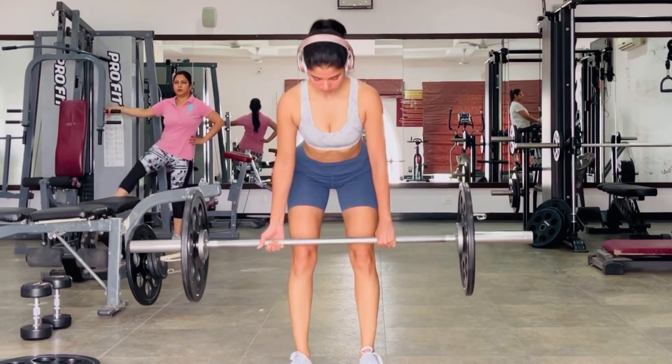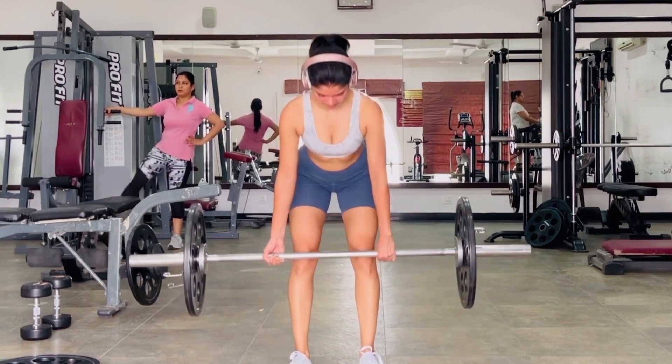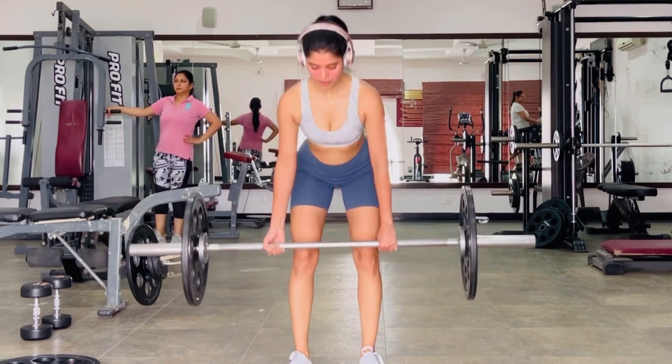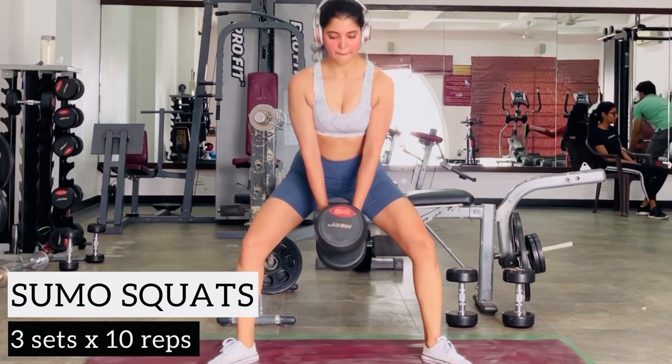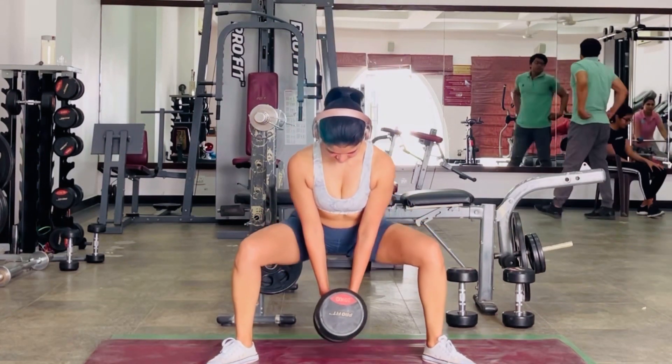This workout is perfect for beginners, or honestly for anyone, as these are all the most effective compound movements that one can do to grow their legs. But also make sure you're supporting your workouts with surplus calories, which is the next thing I need to focus on as well.